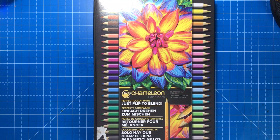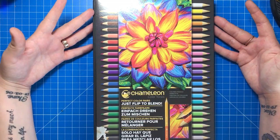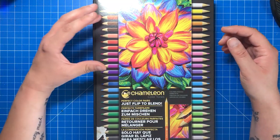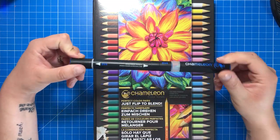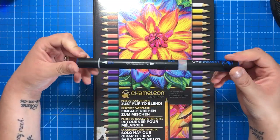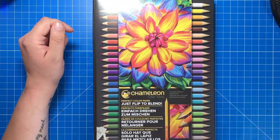Hello and welcome to another review from Colour with Clare. Today I'm going to be reviewing Chameleon Colourtones pencils. These are a fairly new product from the makers of Chameleon pens, which are markers that you hold against the blending chamber for a graduated effect. I'll pop my review link to those in the description below if you want to read more about them.